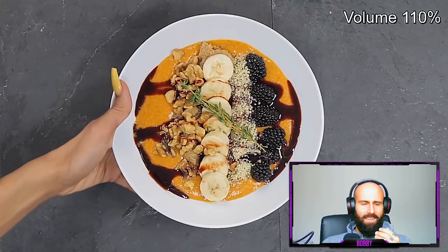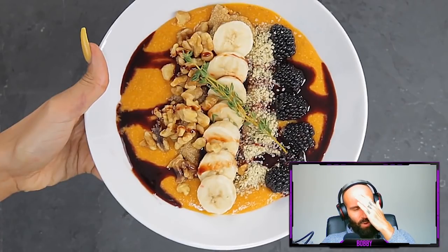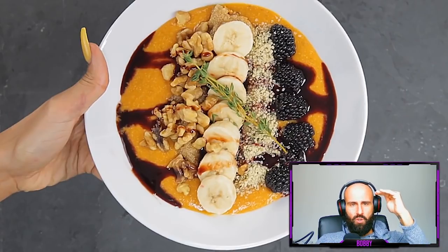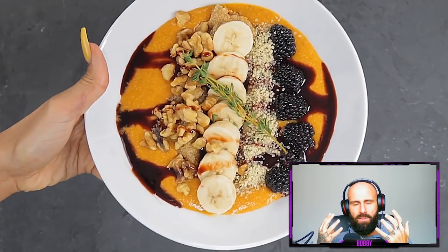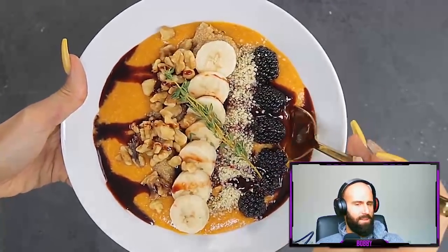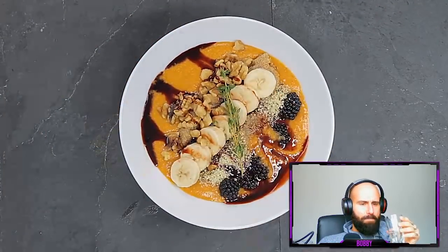Bobby continues: Your body has buffering systems to regulate the pH levels of your blood. Do you understand what would happen if your blood pH dropped or rose? You would die. Dr. Sebi, whom all these vegans follow, was a scam artist. There is no food that can influence the pH level of your blood. The creator says it's delicious, filling, sweet, hearty, and very healthy. Bobby asks: Why is it healthy? Vegans have no idea about nutrition.